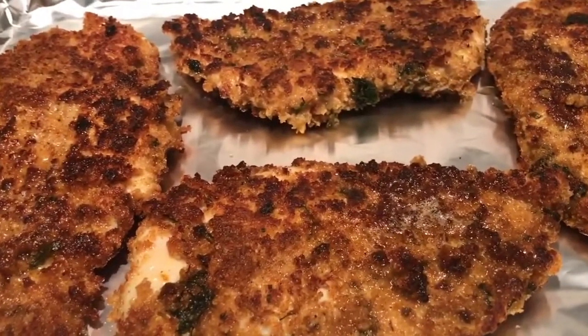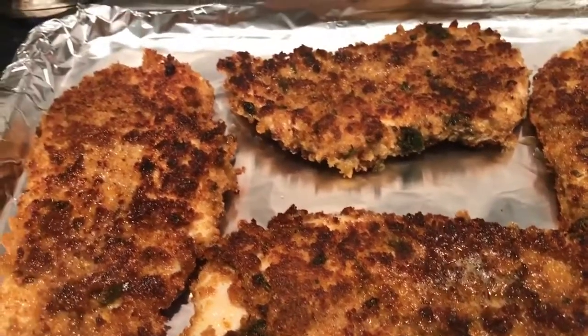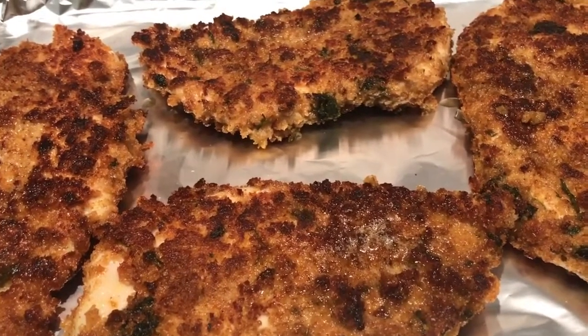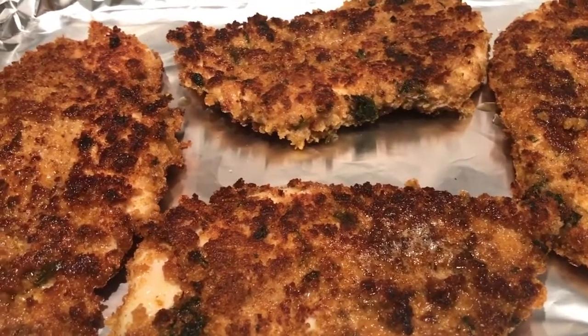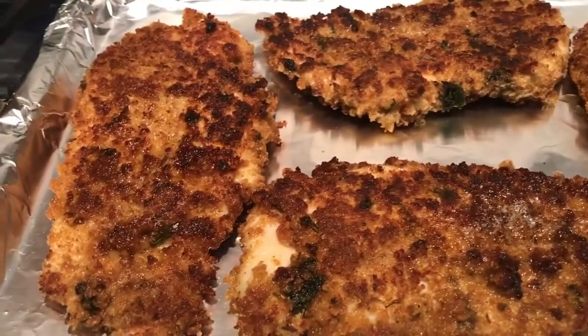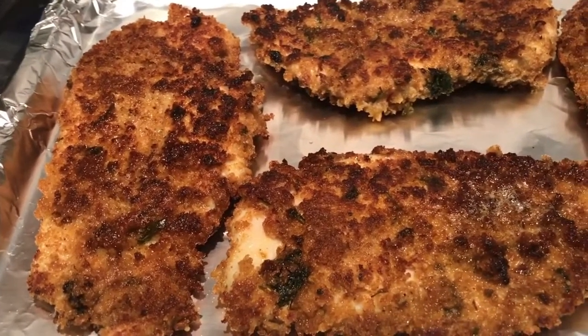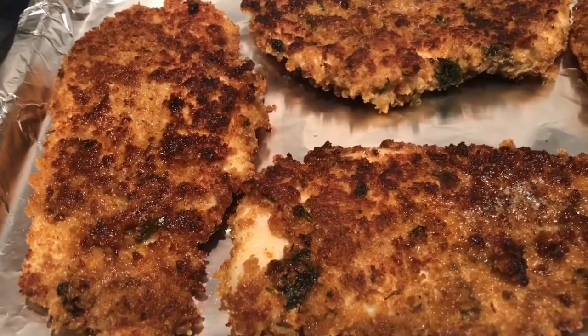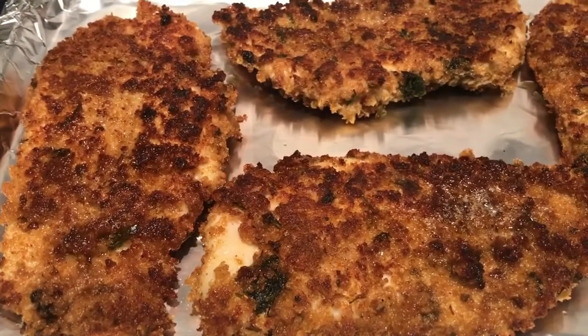Now that's the chicken fillets, beautiful and fried on either side for a minute, minute and a half. And now they're ready to pop into the oven. Remember 180 fan for around 8 minutes, check it and pop it in for another 4 to 5 minutes.